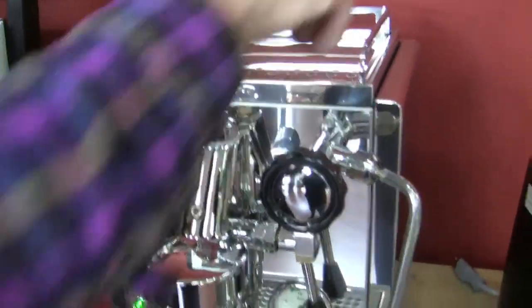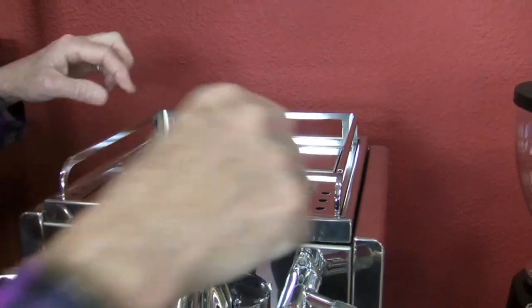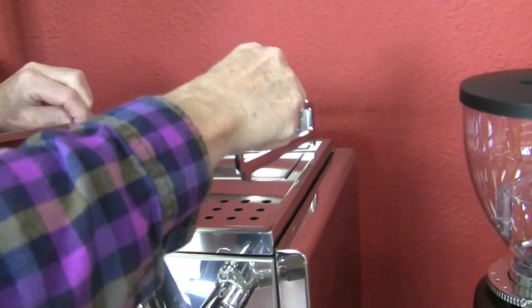Stainless steel casing, and versus the Cellini and the Giotto, it comes with the metal. We like that. It's very pretty.